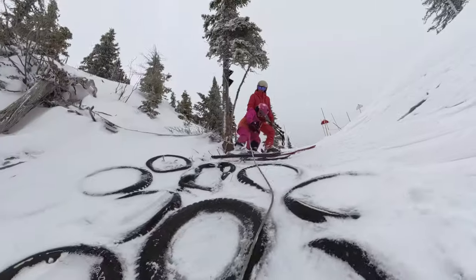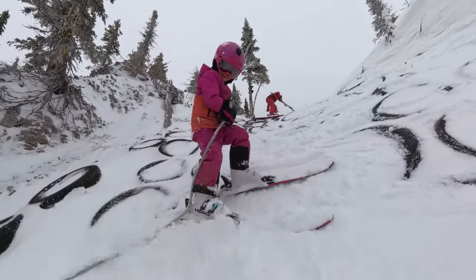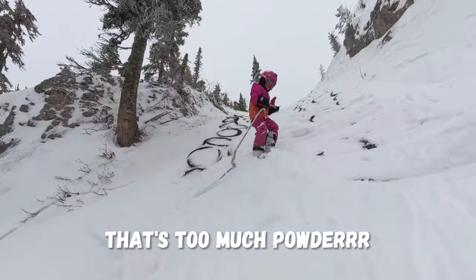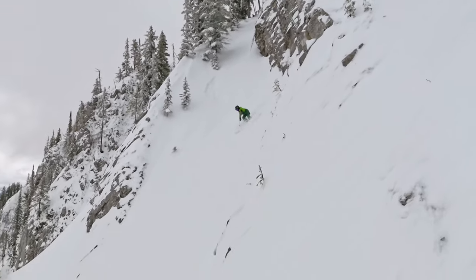Nice job Luca! Over those trees — feel good! Are you a little bit scared? Not really! There's too much powder — you've got a lot of powder!